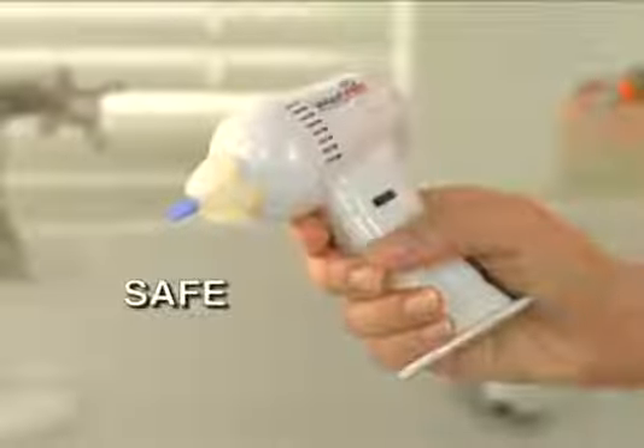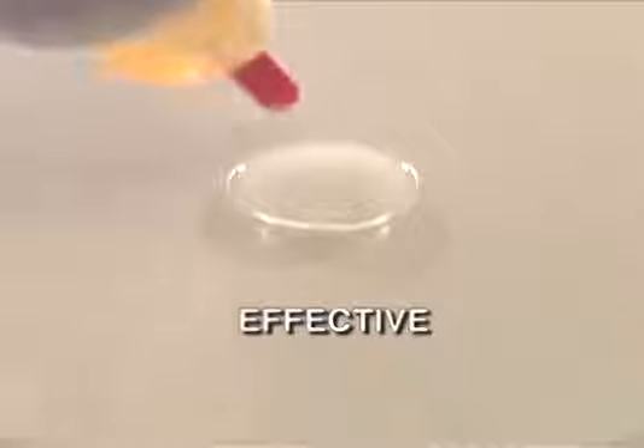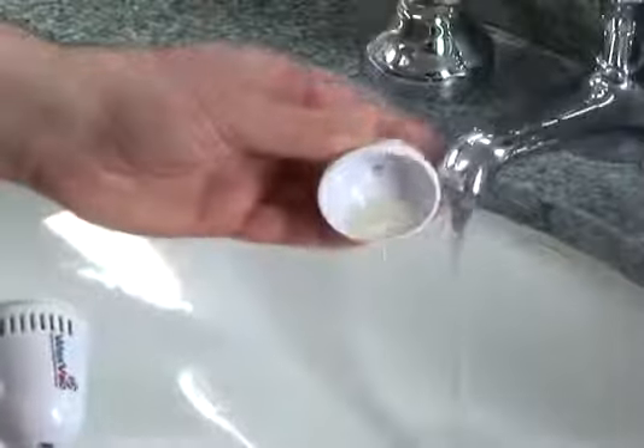Listen. Safe. Its unique safety guard prevents it from going too deep, like an ear thermometer. And effective. See how gently it vacs water and dirt, leaving your ears clean and dry. You just empty it out when you're done.